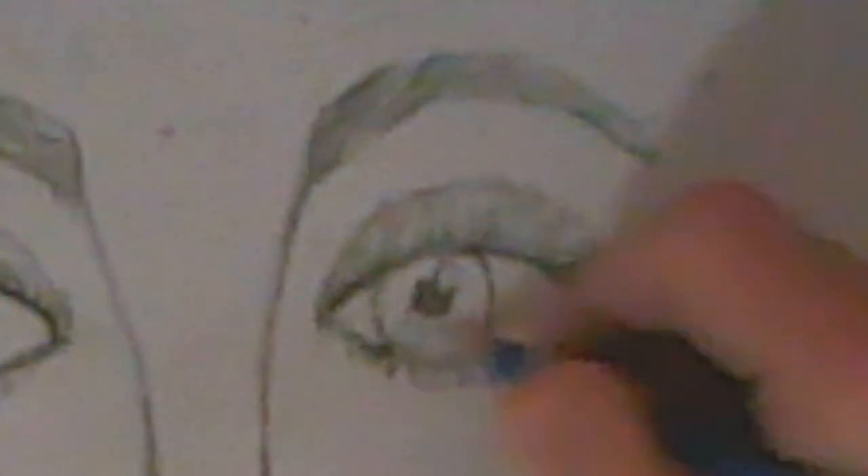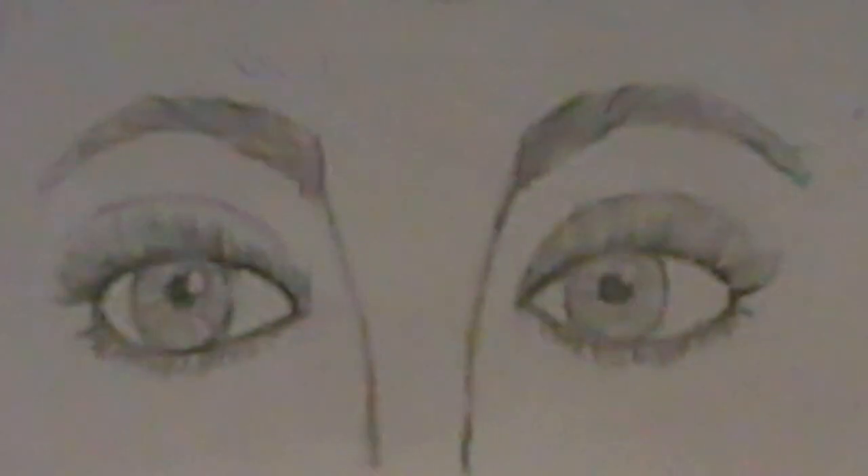To draw the iris detail, make small lines radiating inward across the iris, making sure not to go through your highlight. Just put in a series of little lines, and that's how you draw the eyes.